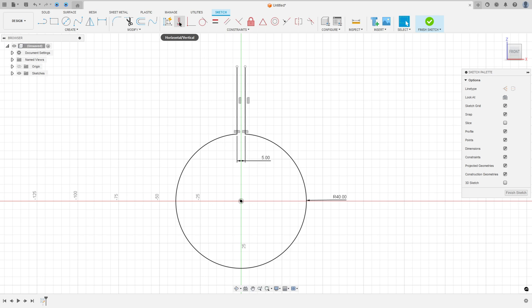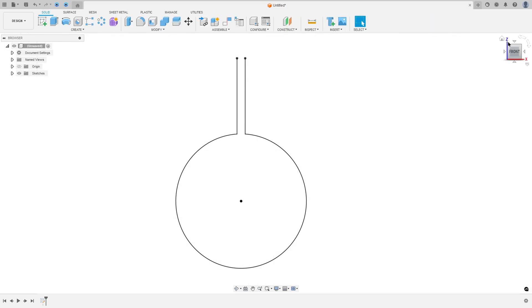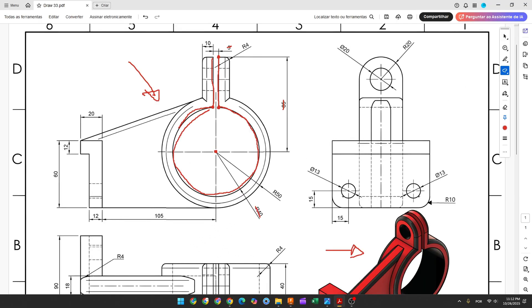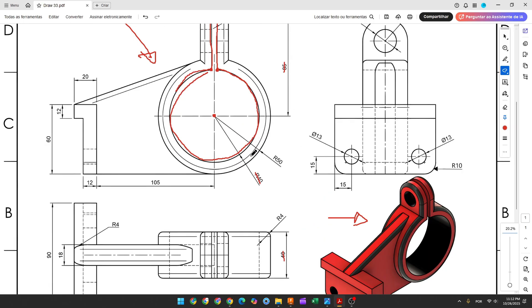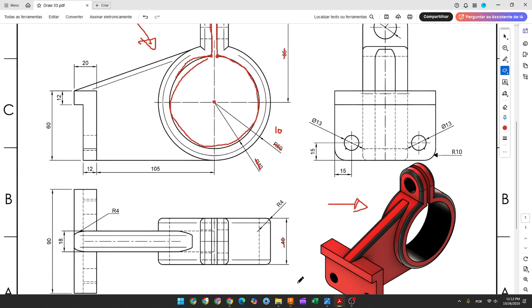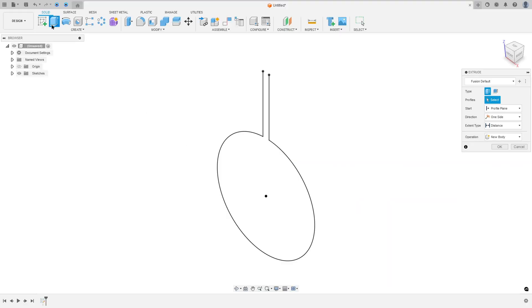Go to Constraints and select Horizontal/Vertical, select this point and this point. Now go to Sketch Dimension; the distance between this point and the midpoint is 85 millimeters. We made this. Now finish the sketch. We need to extrude this 40 millimeters, and the wall thickness will be the difference of the radius, so it will be 10 millimeters.